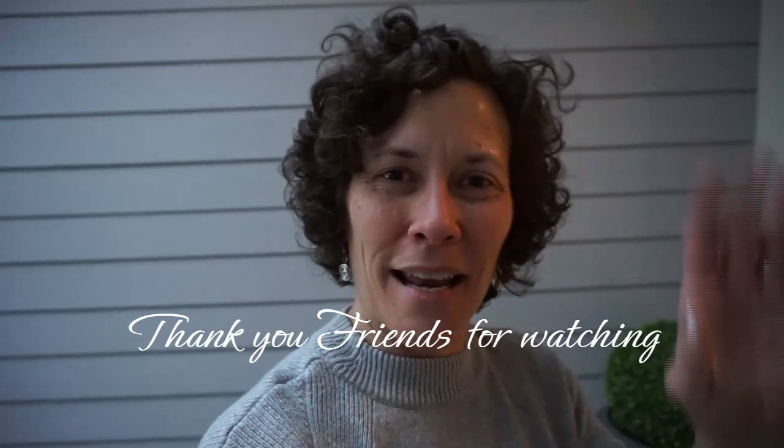Everything that I had in the basket I obtained from craft stores or I already had at home. I do hope this inspires you to do something fun for yourself, for your home, for spring. I look forward to our visit in the next video, and I'll see you then. Take care, bye now.